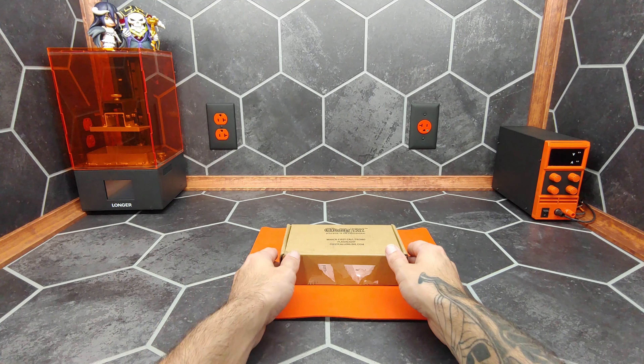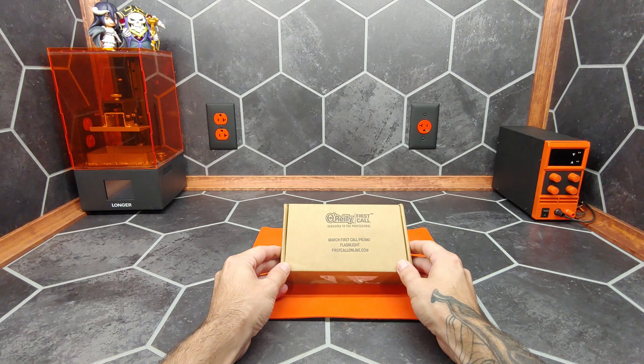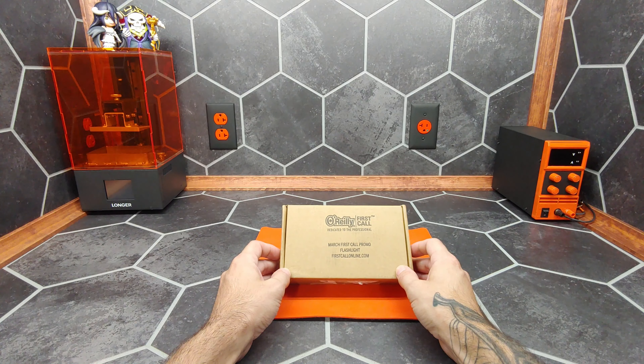Hi, I'm James the Light Guy, and today we're gonna take a look at a set of LED flashlights provided by O'Reilly Auto Parts.